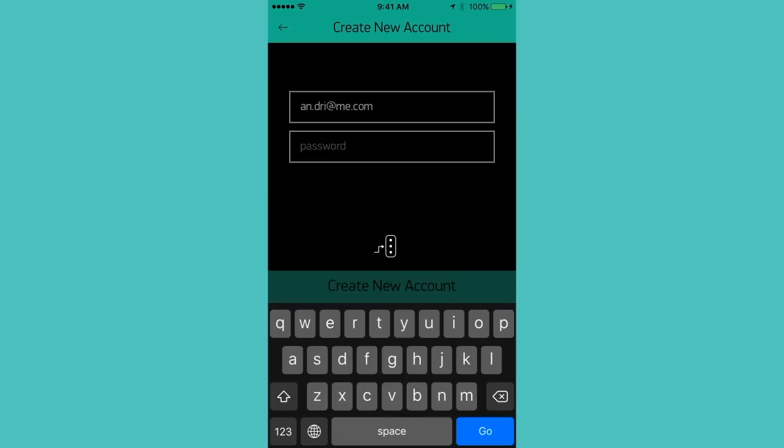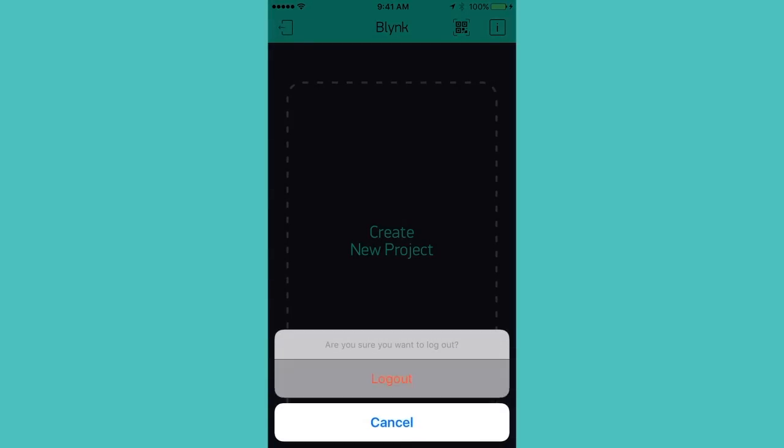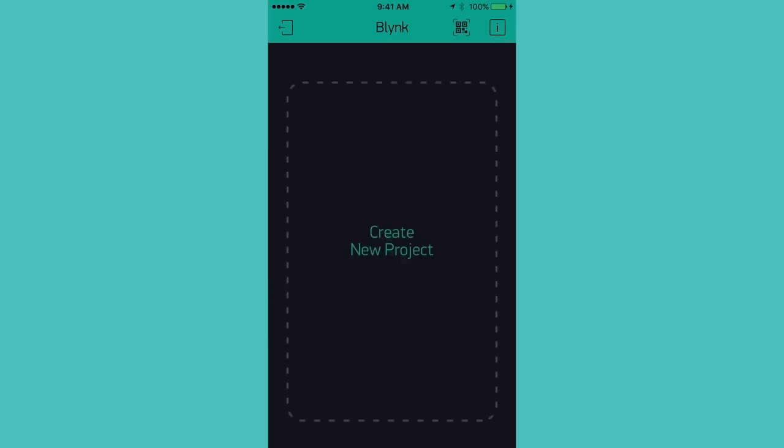I'll enter my email here and use a password for now. Let's try to log out and re-login with the password. All right, I think we have successfully created a new user and are able to log in.